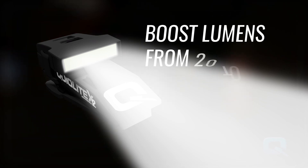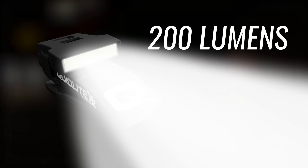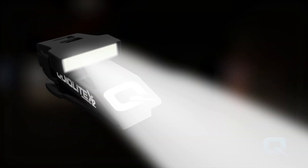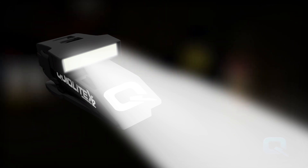Need more light? With the white LED activated, push the on-off button two times quickly to boost its lumens from 20 to 100, and again to its maximum of 200 lumens. Push the button again within two seconds and QuickLight X2 will return back down to 20 lumens.